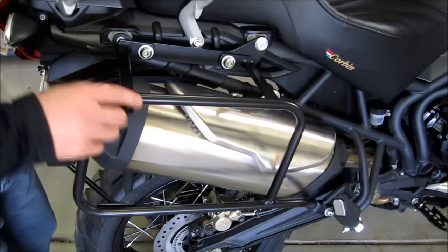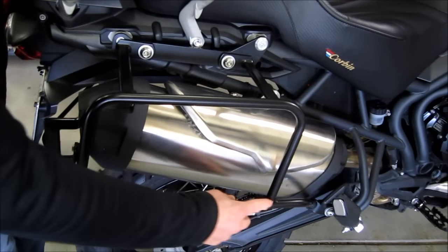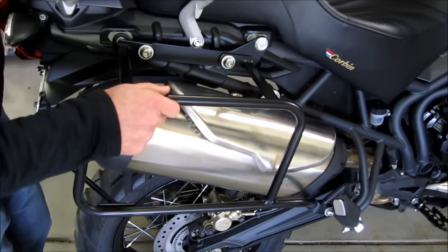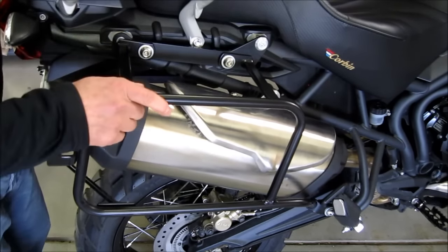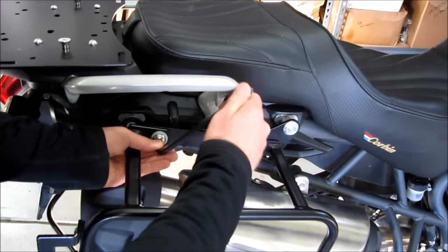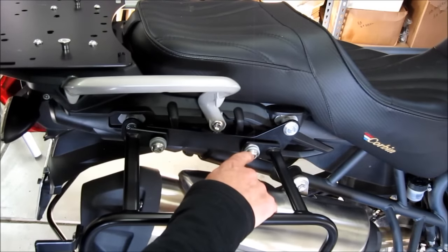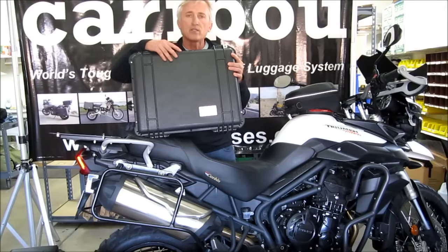The side racks we use at Caribou are made by Hepco Becker in Germany — really heavy duty, with thick wall tubing, nice welds, and gussets where you need them. The new locket feature allows you to turn two or three quarter-turn fasteners on each side and remove most of the rack off the bike, leaving behind just a few plates. You take a big hex key, turn them a quarter turn, and the rack comes off. These quarter-turn fasteners are really big and beefy — we've never seen the failure of one. Thanks for joining us; visit us at CaribouCases.com.